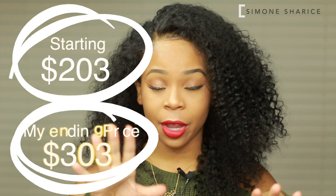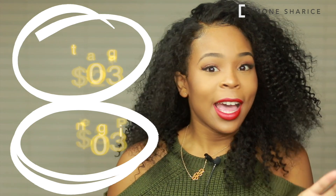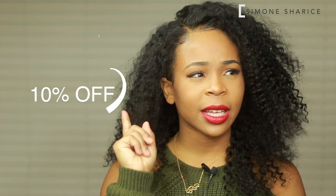With curly wigs you have to understand that you have to customize wigs to your liking. This wig came to a total within the $200s — I had 180 density and 18 inches. The density doesn't affect the price, but the inches do. I had 18 inches which added an extra $90, so if you got the shortest length it's around $203. Because I got 18 inches it was $293. I did not buy the wig — it was sent to me, in case you guys were wondering.